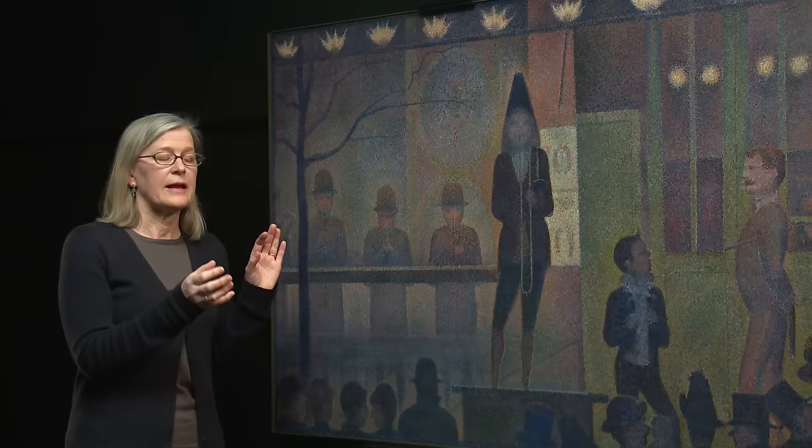We know he's evoking gaslight in a nighttime setting, but what light did he intend the picture to be viewed under? We're going to try to simulate the effect of gaslight and see what it does to the painting.